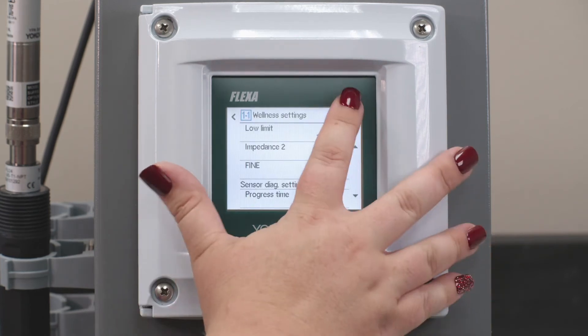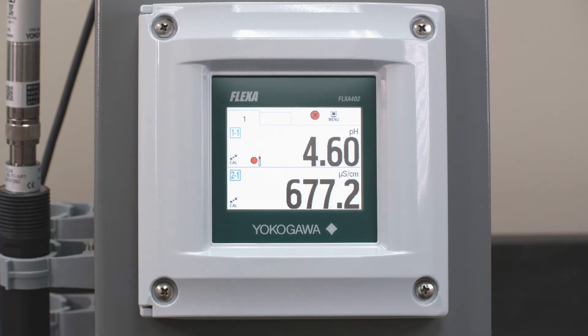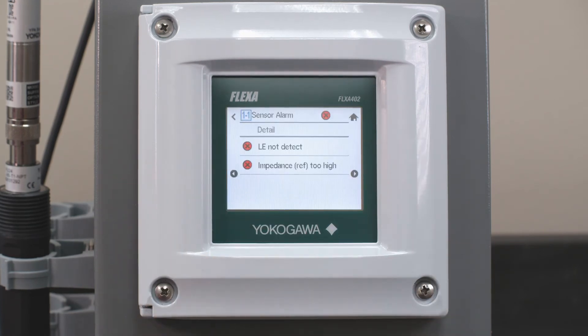Now your system is ready to go and set for you to be able to trip your contact relays. Just to show you — I still have a reference Impedance 2 too high because the sensor I'm using is a demo sensor and it is very clogged at the moment and I need to clean it. That's what that reference indication is for me.